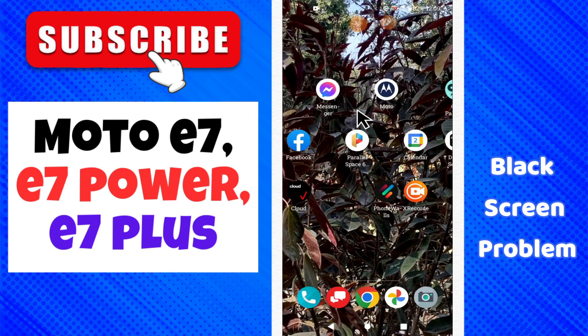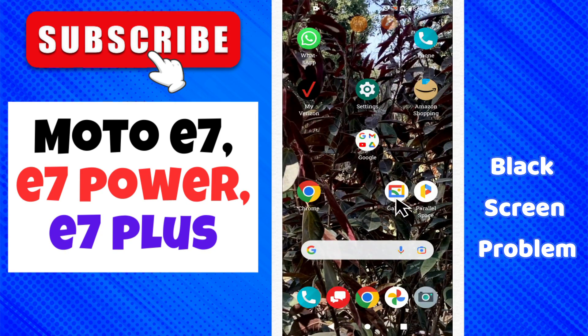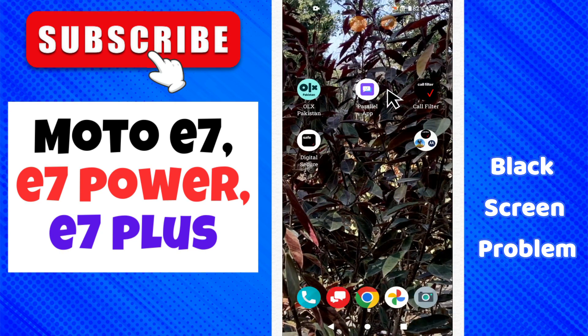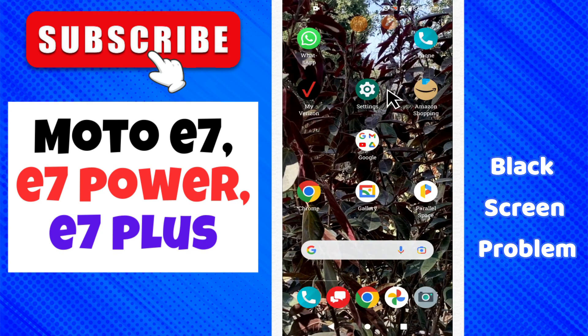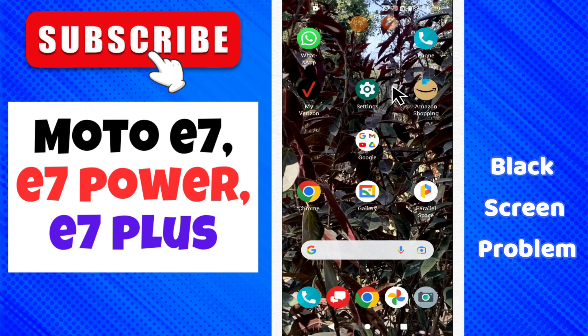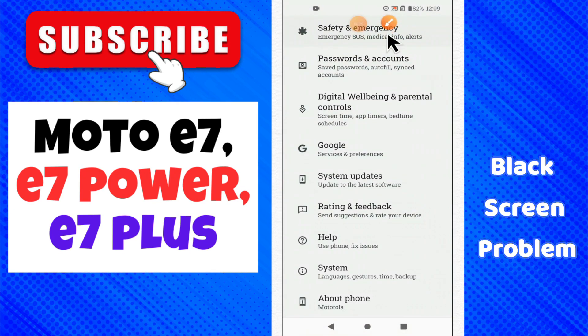Hello everyone, hope you are fine. Welcome to my YouTube channel. In this video I will tell you about the black screen problem on the Moto E7, E7 Power, and E7 Plus. If you are facing a black screen related problem, I will show you how to fix it. If you are new here, don't forget to subscribe and press the bell icon. Now let's watch the complete video and learn about it.